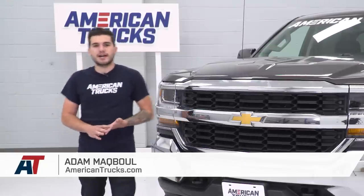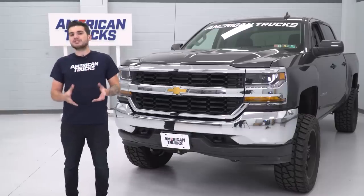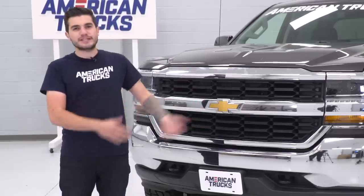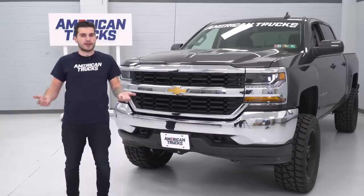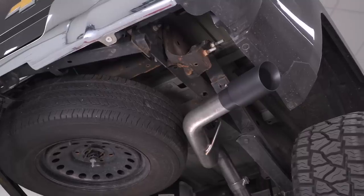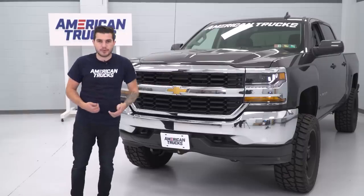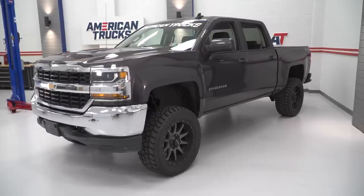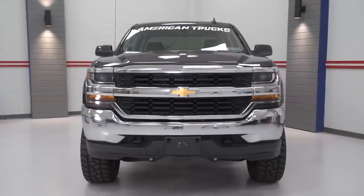Adam here with americantrucks.com, and on this episode of The Haul, I'm gonna be installing three small bolt-on mods to hopefully make some power and some sound out of my 2016 5.3-liter Silverado 1500. That will include a cold air intake, a tune, and a cat-back exhaust, then we're gonna put it on the dyno and see what kind of power it's making. It's also worth noting this does have a set of 33s on it with all-terrain tires and 93 octane in the tank.